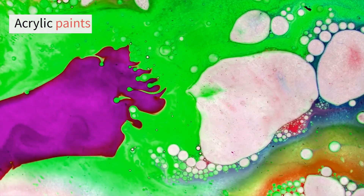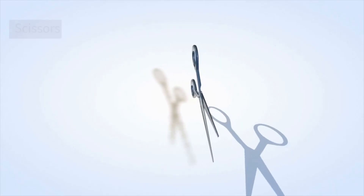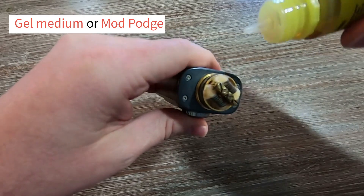Materials: canvas or heavy paper, acrylic paints, Gesso, paintbrushes, oil pastels or wax crayons, tissue paper, glue, scissors, stencils, ink pads, rubber stamps, gel medium or Mod Podge.